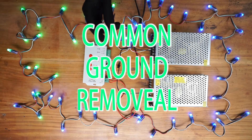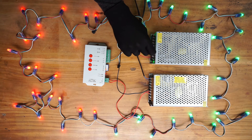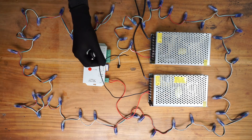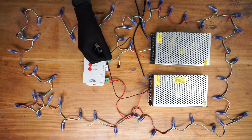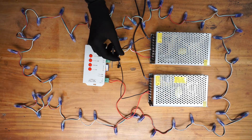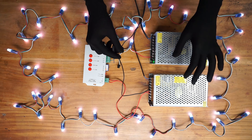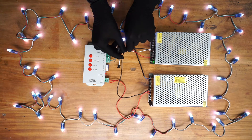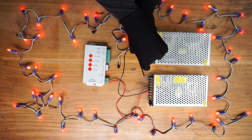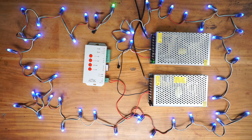Let's see what will happen if we remove the common ground. Now there is no common ground between these two power supplies — and this is what will happen when there is no common ground between two different power supplies. I am going to connect it back again.